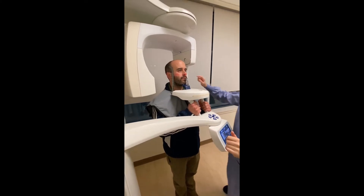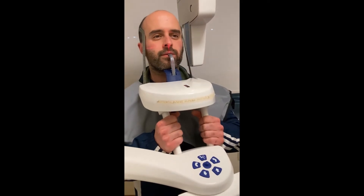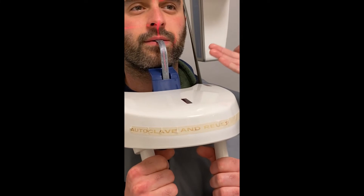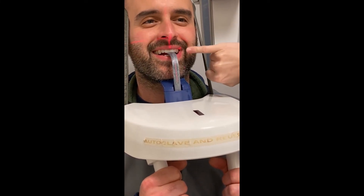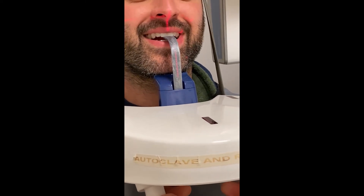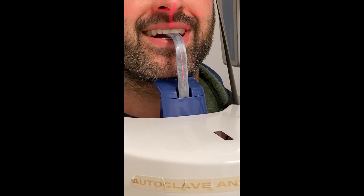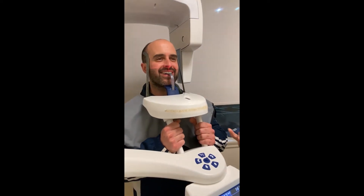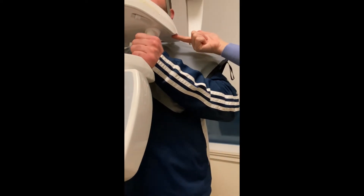The last laser to look at is the canine laser. Ask the patient to smile with their teeth. We're looking for the central beam of this laser to cut directly through the middle of the canine tooth. Adjust the laser slightly back — that adjustment can be found under the machine with the roller.